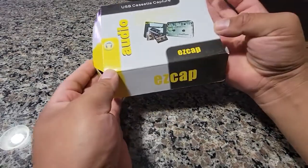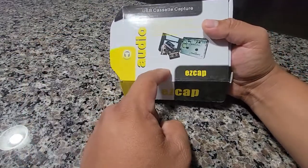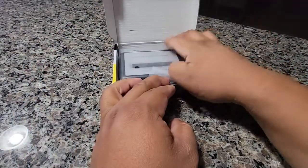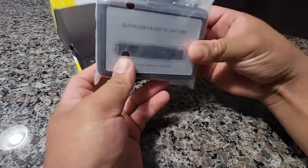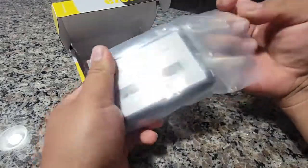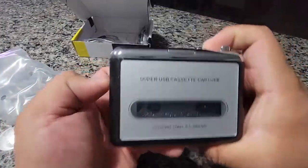So this is a cassette audio player. This is great to use your old cassettes — you can put them in too. I'll show you guys. Brings you back to the good old days.